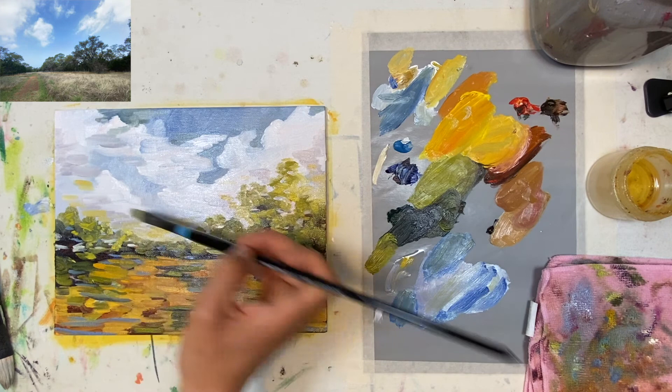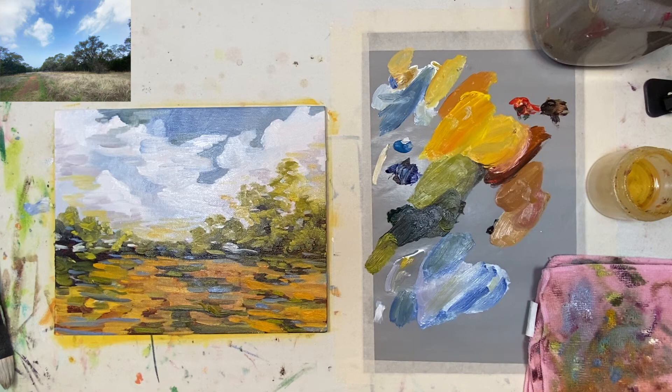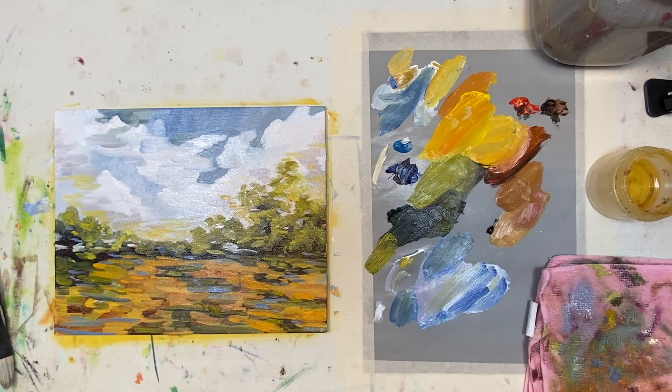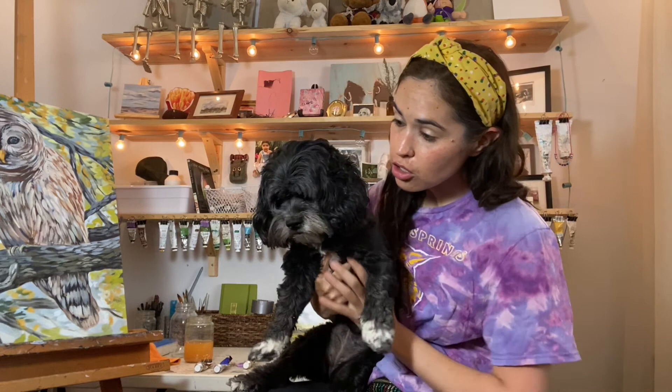So it looks like we're wrapping up this painting — this has been quite a doozy. Compare reference photo and: voilà! The final painting is complete! Ta-da! Yay me!